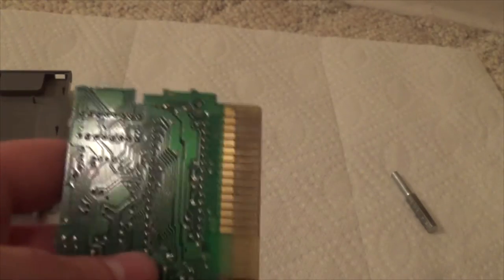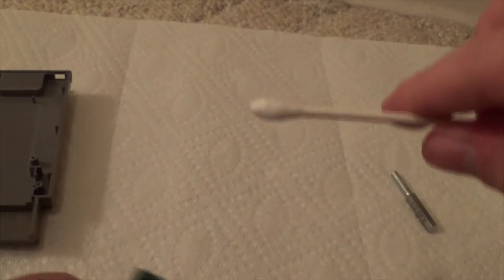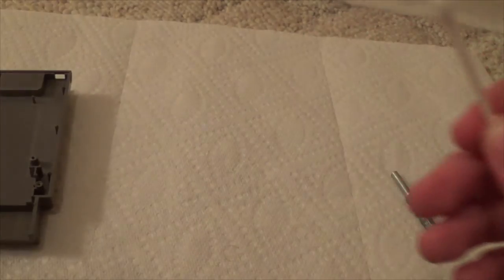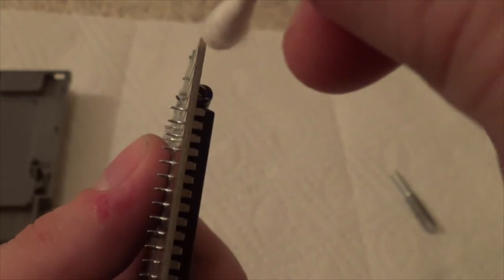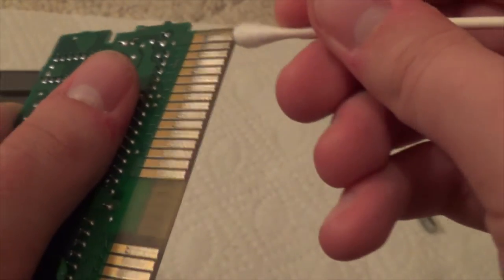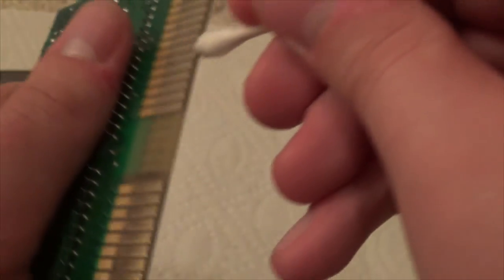The last step of the alcohol cleaning: grab another Q-tip, wet it with alcohol, and then work on this thin side — the one thin little edge you can see. Insert the Q-tip on it and scrape up and down, because there's a lot of grime and dirt that gets stuck in there too.